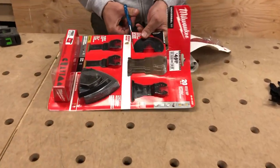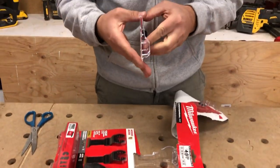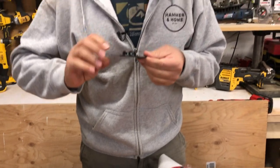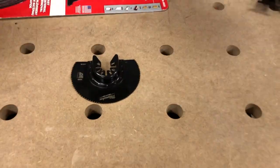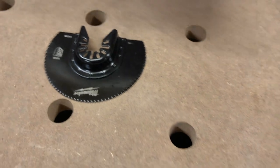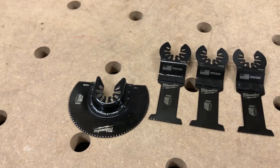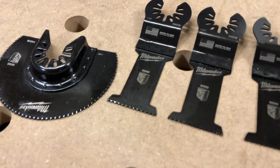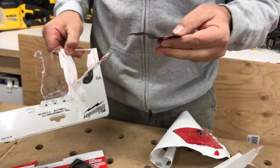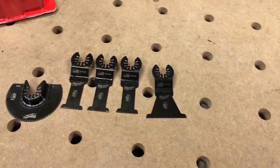They don't make this easy to get into. Alright, first blade — let's take a look. It is a wood blade, very nice, very sharp, sweet. And then we've got — they're super greasy — these are wood as well. This one is a wood as well. I really like these blades, they are very nice to use.